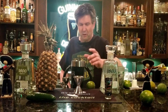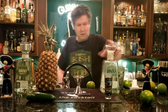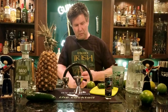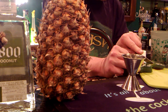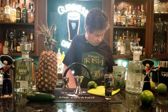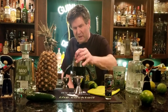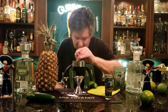First thing, take a jalapeño and cut a small slice off it. We're going to throw that in our shaker and muddle it. If you don't have a muddler, use some ingenuity — take a spoon, something, just mash it down. All you're doing is mashing it to get the juices out.